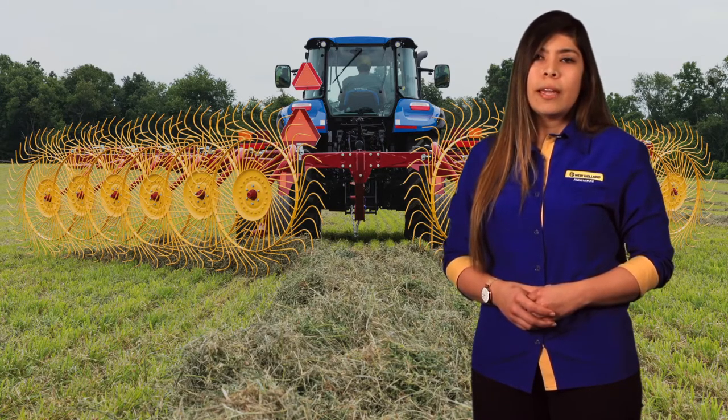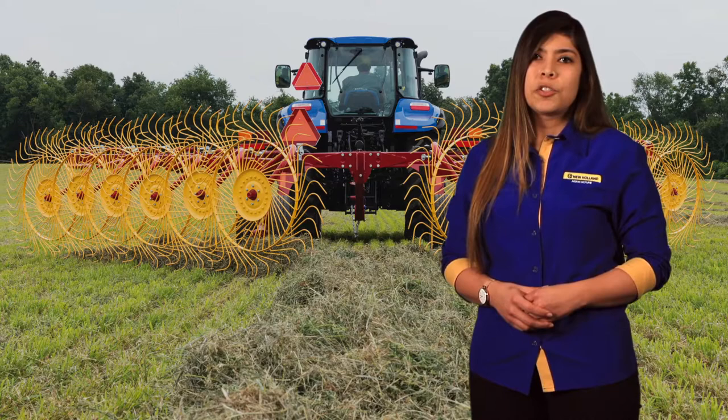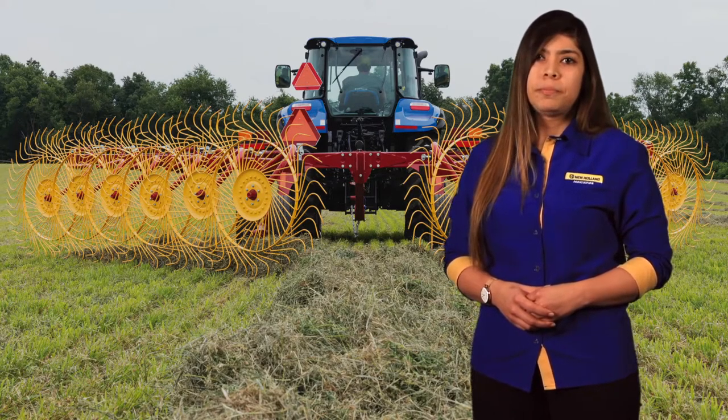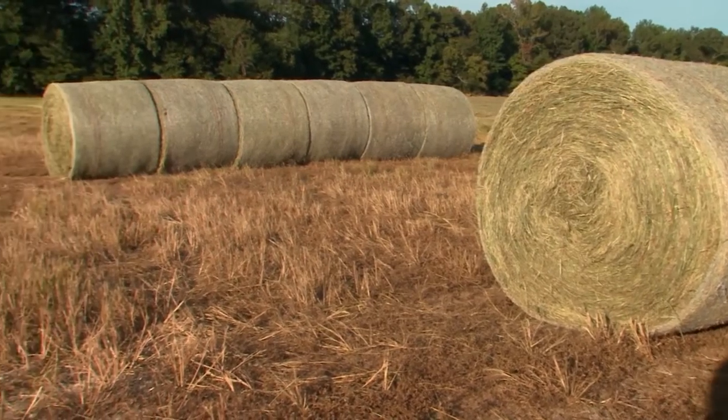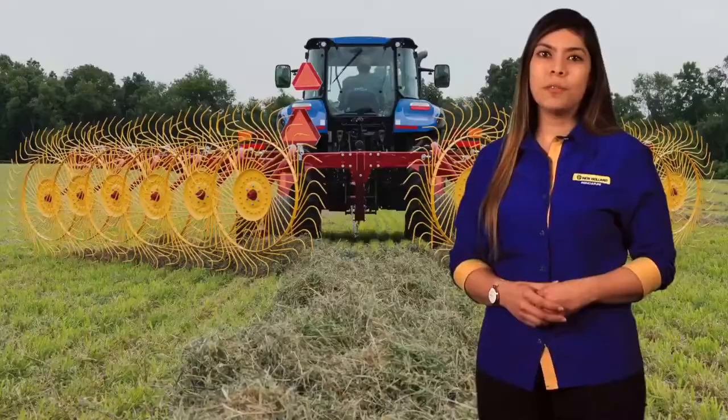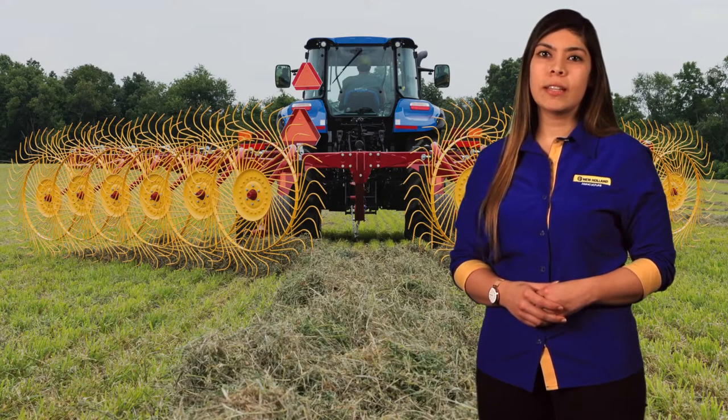We'll not only take a look at how these enhanced features provide value to your operation, but also how they stand apart from the competition. Consistent uniform bale shape begins with a consistent uniform windrow. Simple, convenient adjustment of working width and rake arm angle let you quickly set the ideal windrow volume and width to best match up with your baler, all from the seat of the tractor.